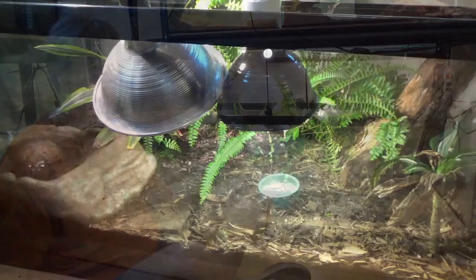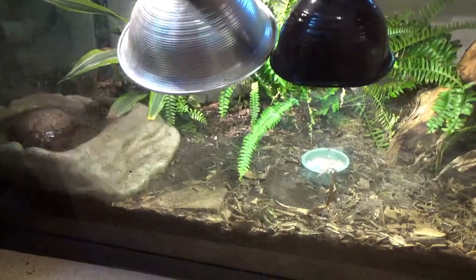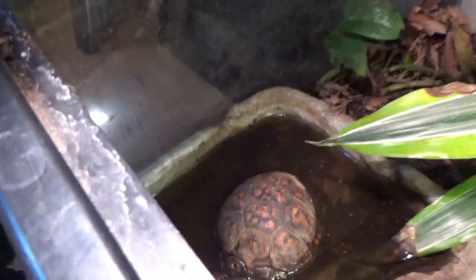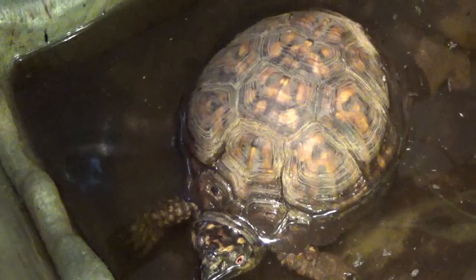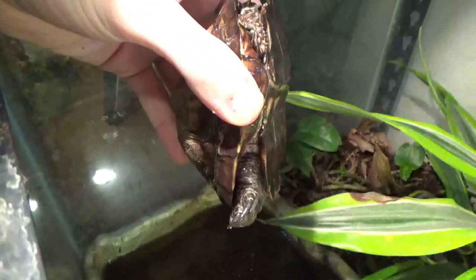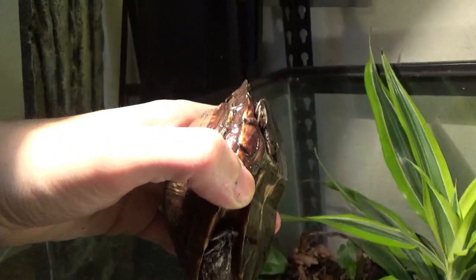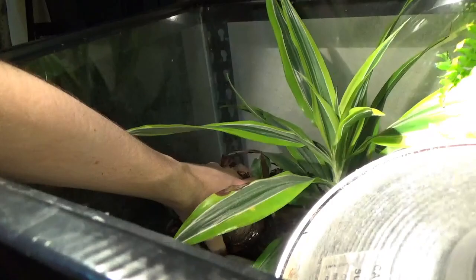Here's the close-up of Steve's cage — pardon the dirty glass, I cleaned it yesterday and somehow it's dirty already. Here's Steve; he is my only male box turtle. You can tell he's a male because he has red eyes. Also, if I do this, you can see the plastron is curved — I just googled it and it was indeed the plastron. He has that little concave dent in there that helps him get on top of a female when mating. Let's hope he doesn't do that for a while because I don't need any more box turtles as much as I love them.